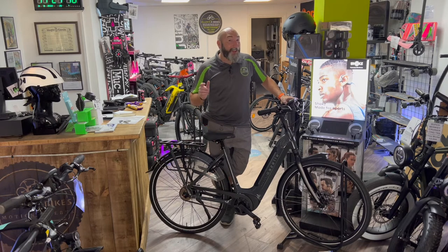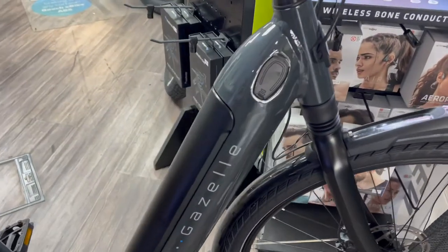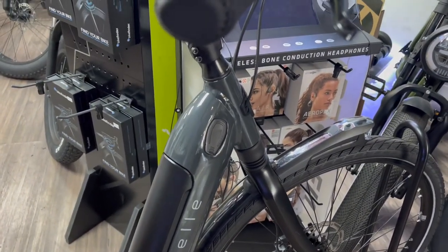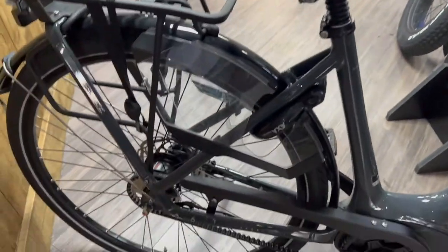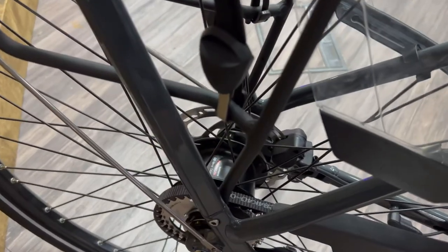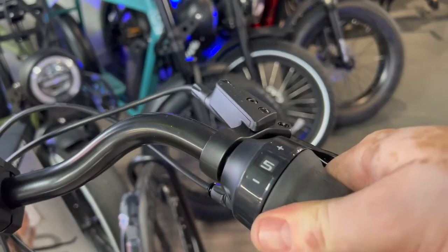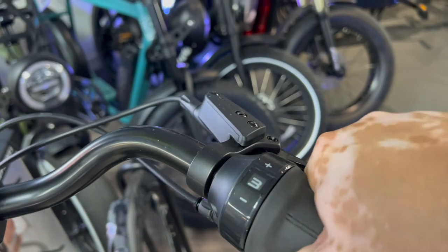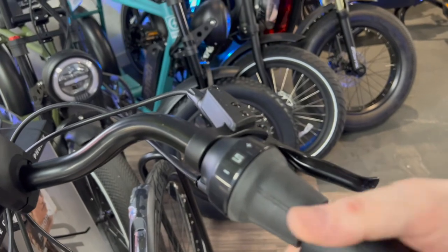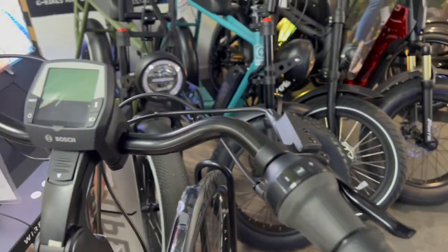Here's the Gazelle Grenoble up close. As you can see, it has an integrated battery — that's a 625 watt-hour battery, which is really good for 70-plus miles on a single journey. It is belt driven as mentioned, and it's got the Nexus 5 on the back. Hub gears mean you can change gears without pedalling — there's no derailleur. So if I arrive at a junction in fifth gear, I can just change straight to first gear easily, which is a great feature.